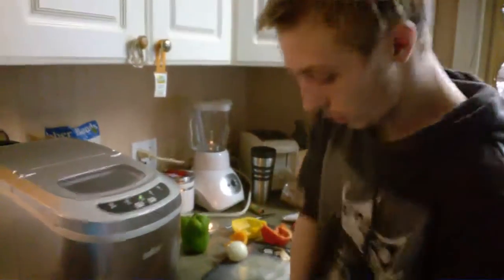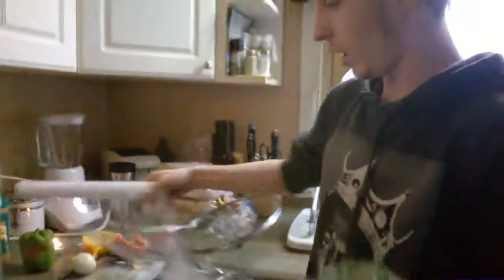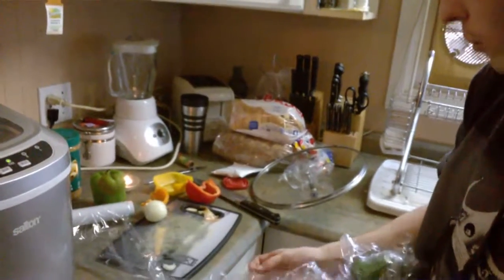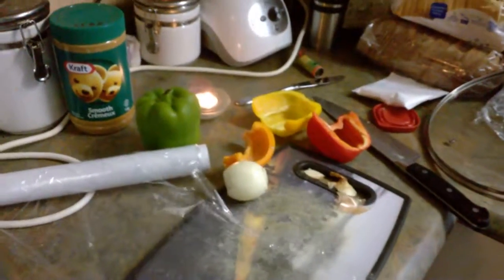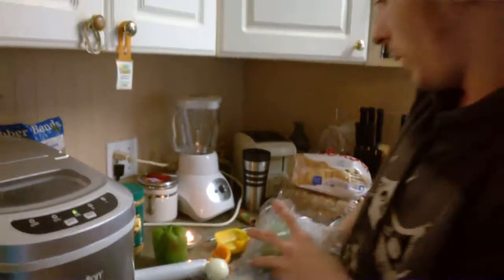Hello, today I'm cooking tacos. All I'm gonna need today is — I like to have four different flavors of peppers. We got our yellow peppers, orange peppers, red peppers, and green peppers.